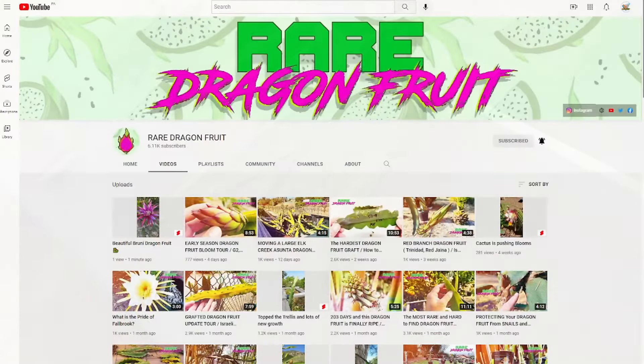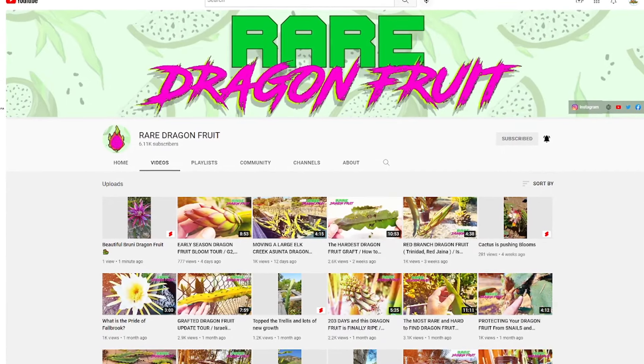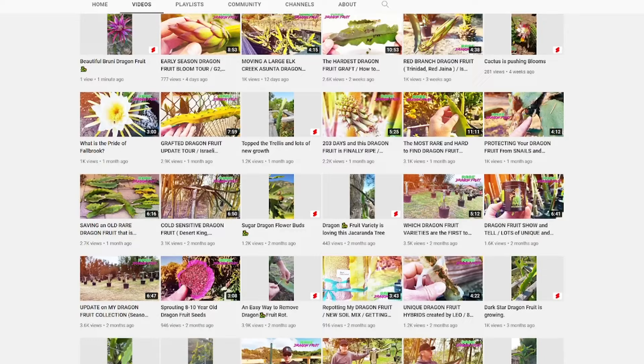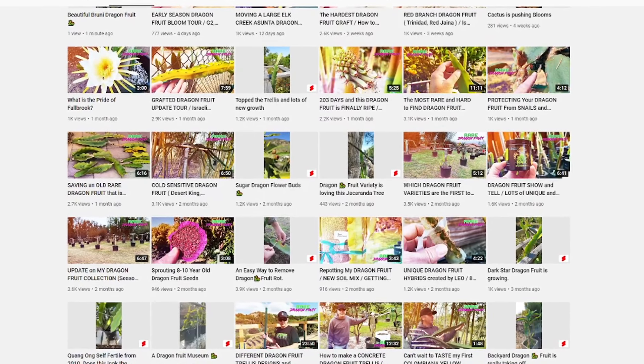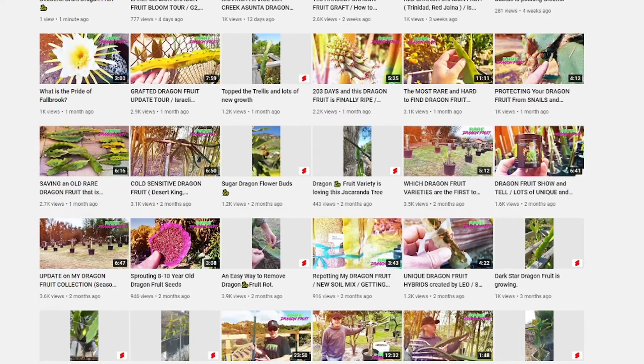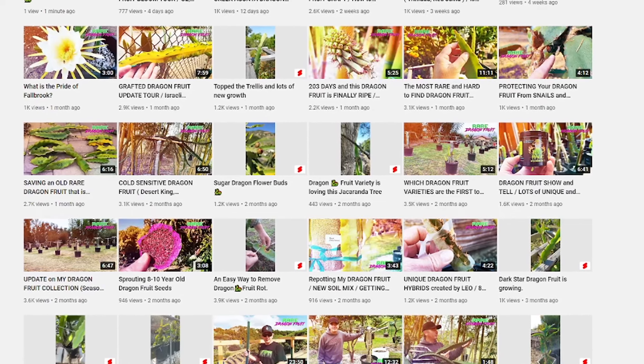After this video is over, check the description box below — I'm going to have a link to Paul's channel Rare Dragon Fruit. He's got a load of absolutely amazing content related to dragon fruit. Don't forget to subscribe to his channel and tell him two guys in a cooler sent you.